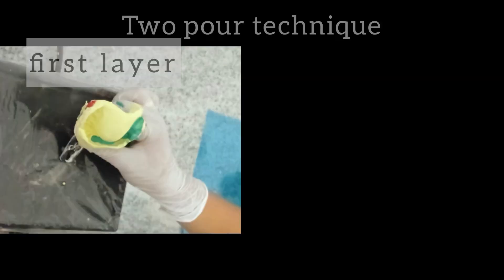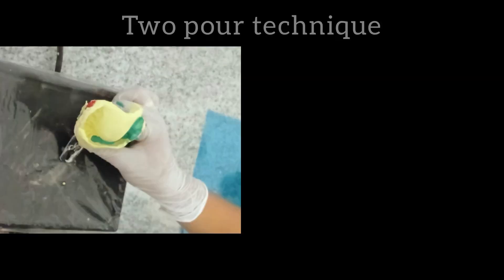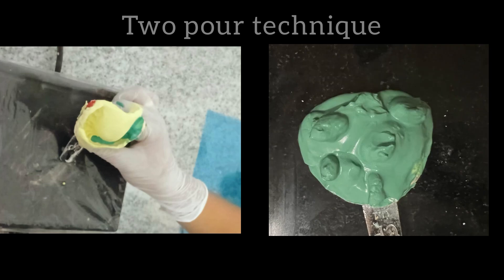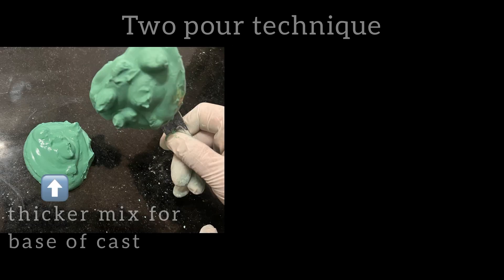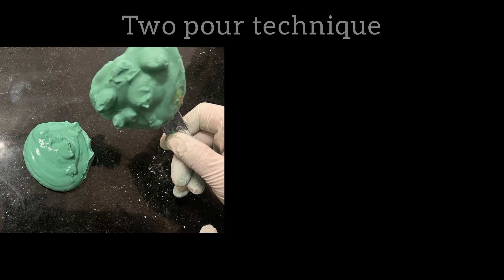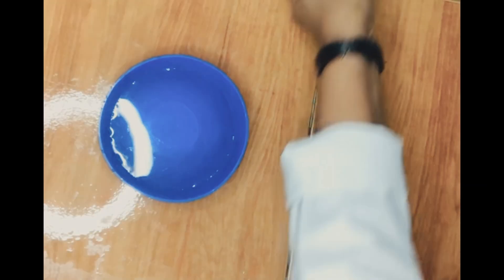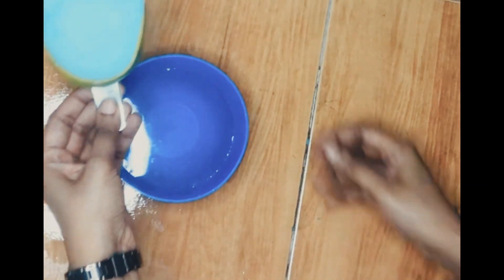In the two-pour technique, the first layer is poured as previously mentioned. Three to four retentive tags are placed over the impression. Wait for initial set of this layer. A thicker mix of stone is then made and poured over the workbench or a tile to mimic the base of the cast. The impression tray with the first pour is inverted over this base, and borders are then perfected using a plaster knife.